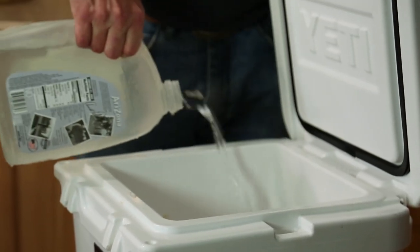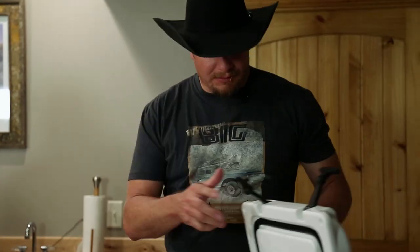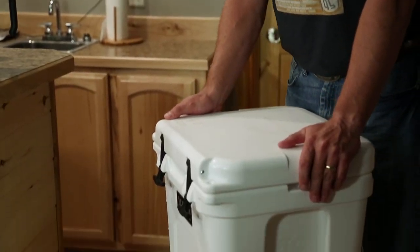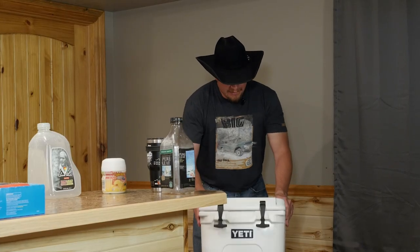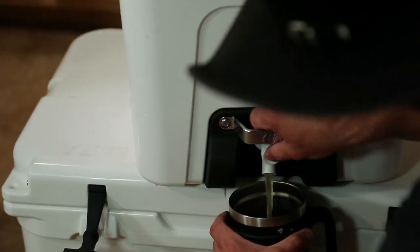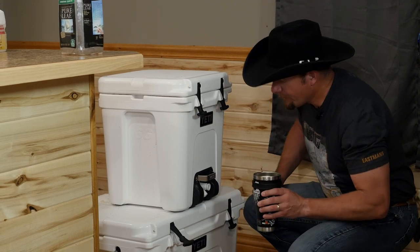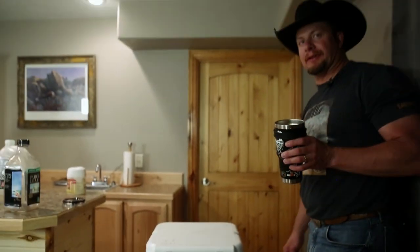I'm going to put a gallon of water in it. All right, seal it up. If you wanted more adult type drinks, you can put some more stuff in there. Perfect. And there you have an Arnold Palmer.